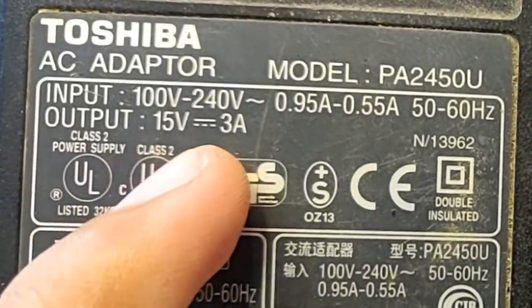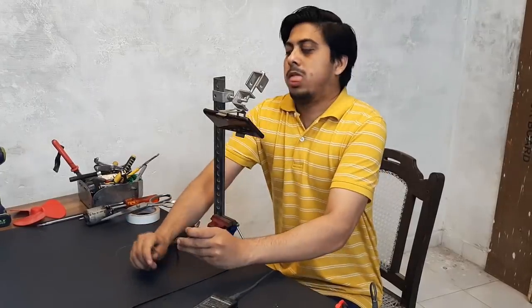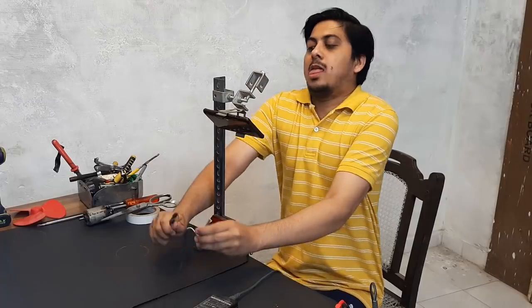You can see this power supply — 15 volts, 3 amperes. It's only a 15 volts 3 amperes supply, so you don't feel a thing.